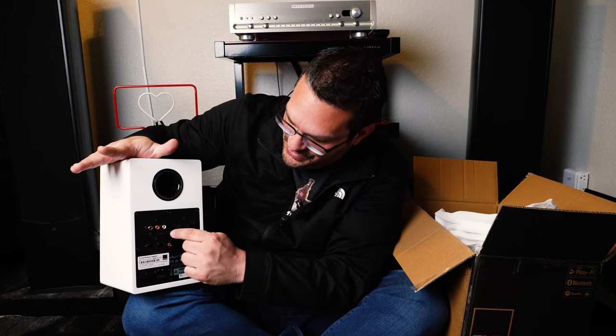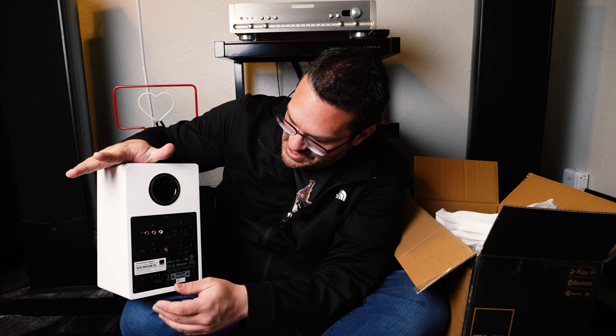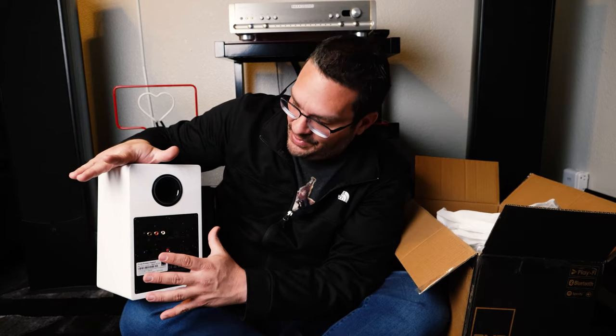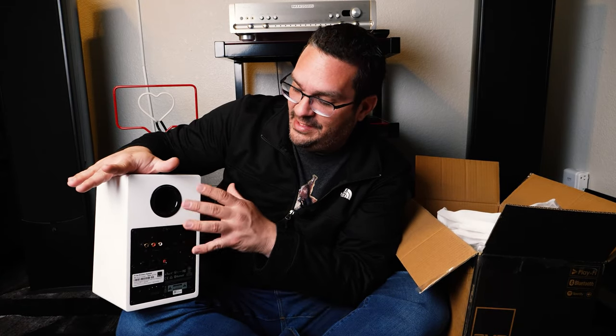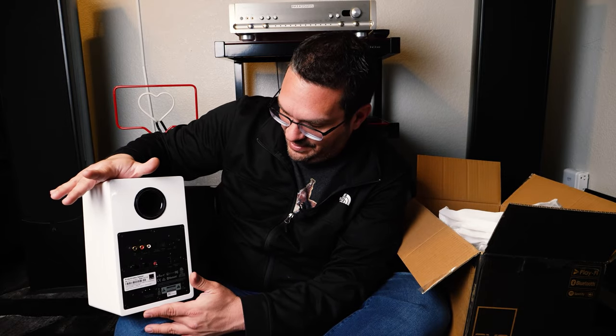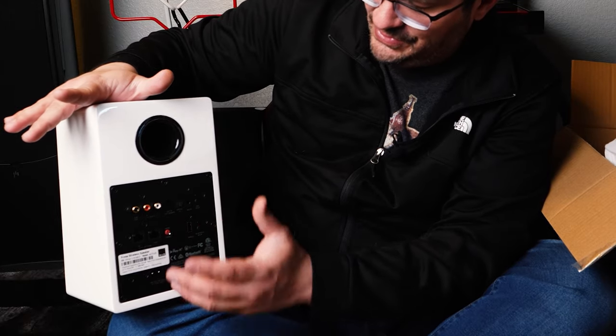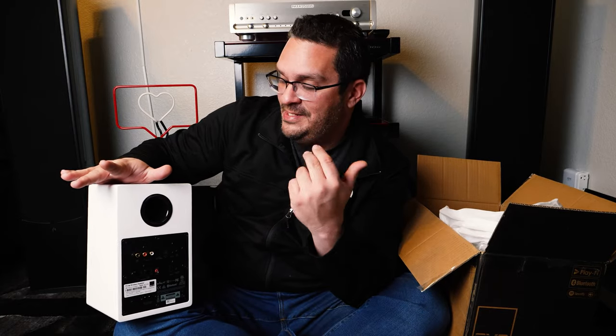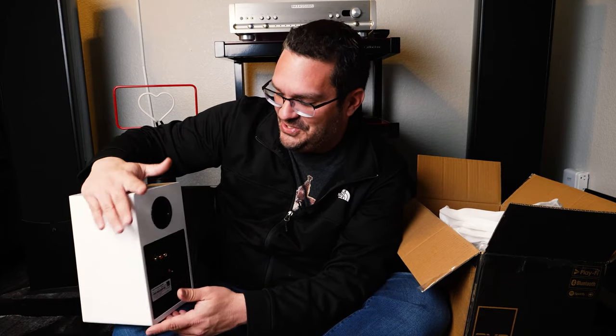That cord does go to the other speaker — it's a specific cord for that. The thing about these speakers is they are feature-rich. They have a lot of stuff going on, including a sub-out, which is incredibly important to me because I will be integrating the SB1000 Pro with these speakers to get the full effect. It does Bluetooth and all the basic stuff you'd expect, but it goes above and beyond with certain other features, which I will be talking about in the clip ahead.